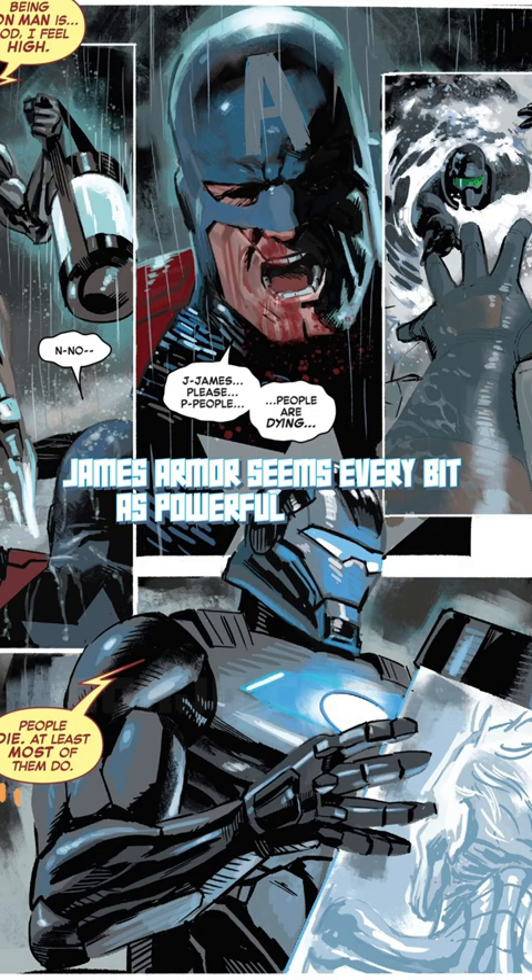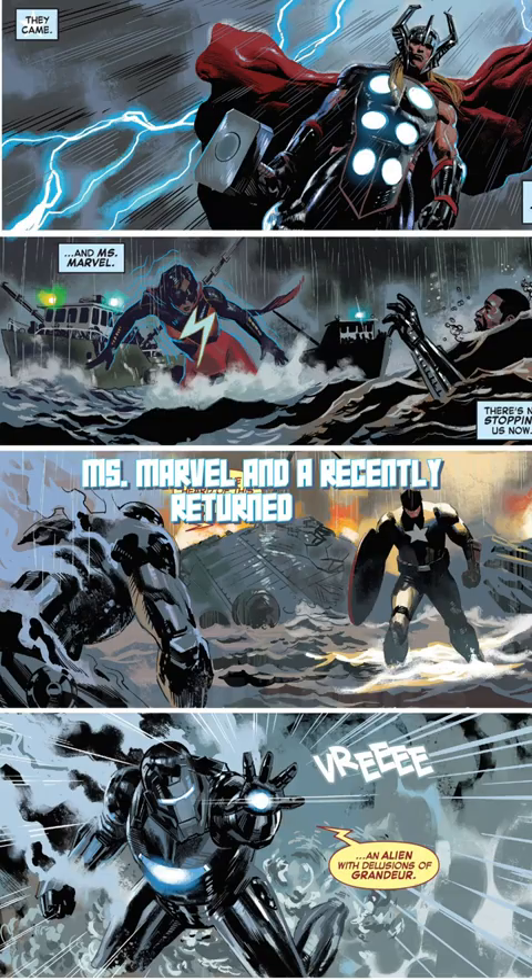In his introductory fight, he took on Captain America, Miss Marvel, and a recently returned Thor. Thor's surprise return caught James off guard, but it didn't exactly stop him.